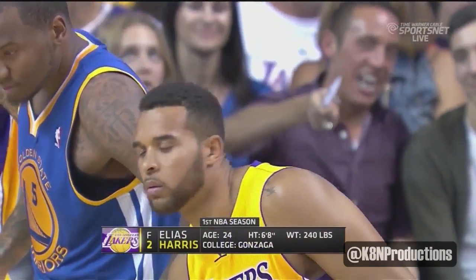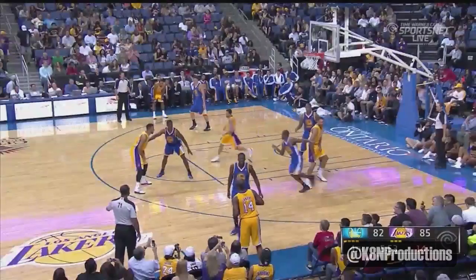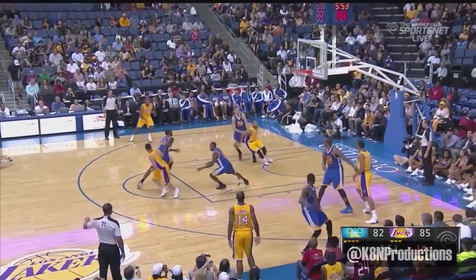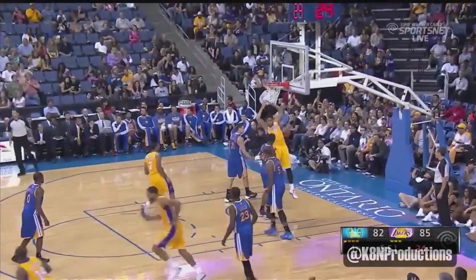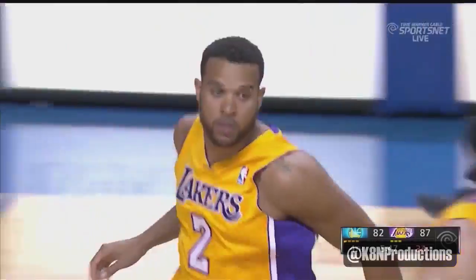Here's Harris, also an undrafted rookie who was really impressive — so much they signed him to a two-year deal. Never been a big scorer. Lob underneath. Oh! Off the set play, and Harris dunks it home.